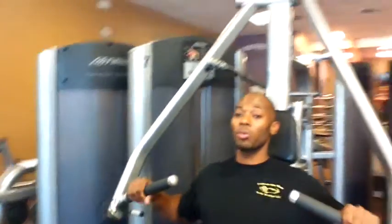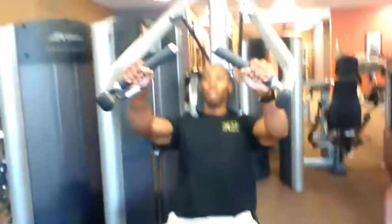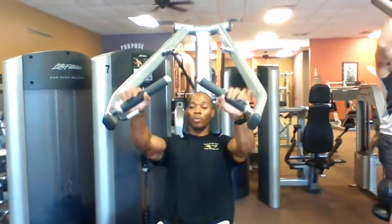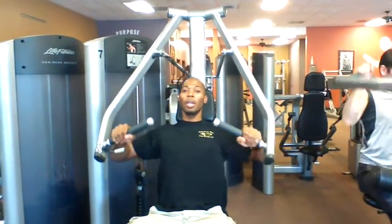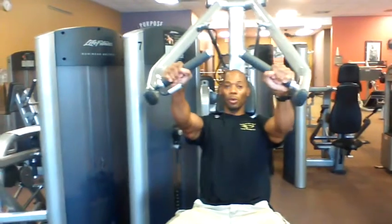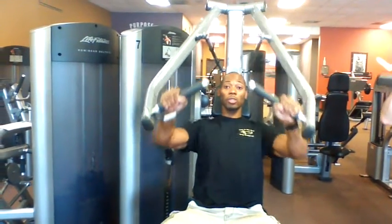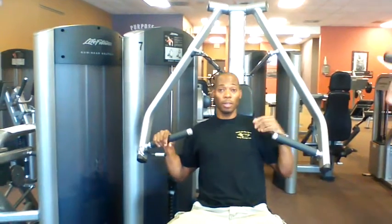Get your arms positioned right. Deep breath in, push out and exhale. Inhale as your arms come back, exhale as they come forward. The workout is 20 to 25 times, and you have two sets. Do 20 to 25 for the first set, rest about one minute, then go back again for the second set.